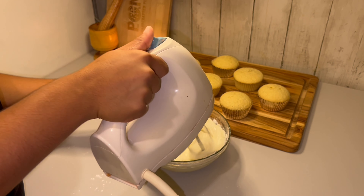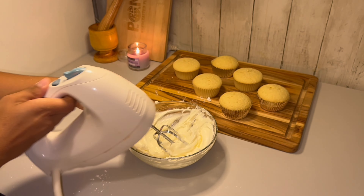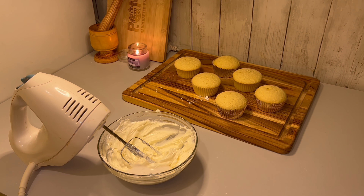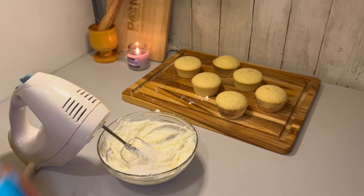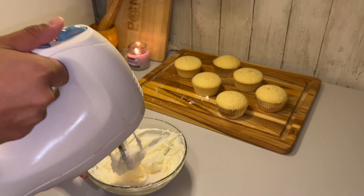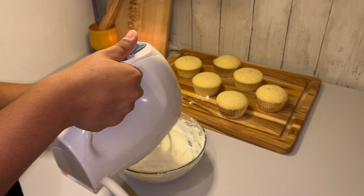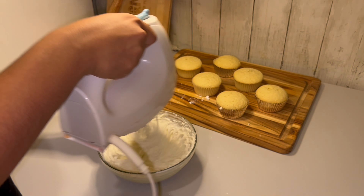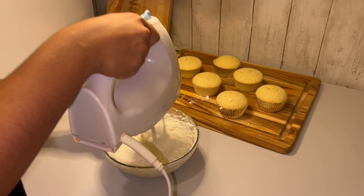For the frosting, I'm creaming some butter and cream cheese until it's light and fluffy, which makes the frosting super smooth and creamy. Then I add powdered sugar to make it sweet and flavorful, followed by more coconut milk to bring in that coconut flavor. You could also add some coconut extract if you prefer, along with some shredded coconut.